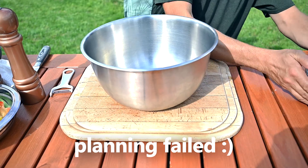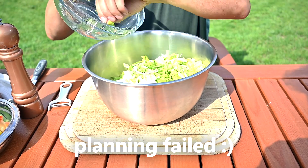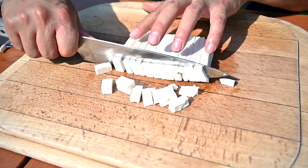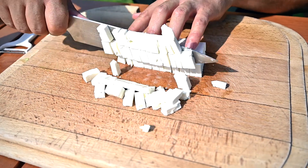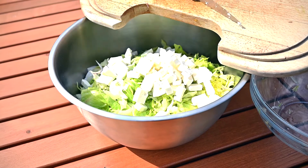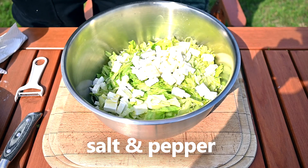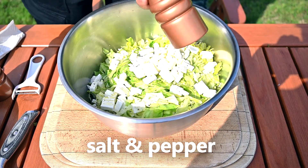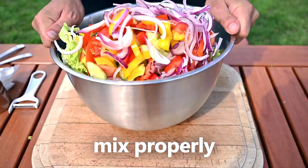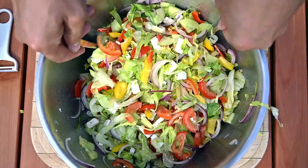Looks like my planning failed and the bowl was too small for the amount of vegetables I prepared, so let me use this really big one. We need to add one more thing — the Greek feta cheese. Add as much as you like; I used about 250 grams, which was roughly half a pound. Cut the cheese into small chunks and add it to the bowl. Season the salad with some olive oil, salt, black pepper, and some lime juice. Now toss the bowl and mix everything together properly — I prefer using two tablespoons or spatulas to do this.